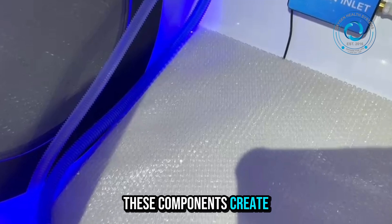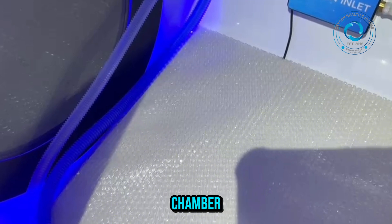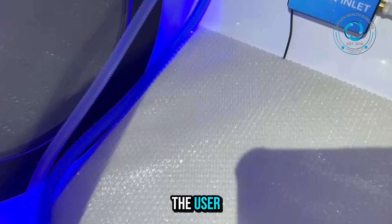Together, these components create a safe, efficient breathing environment inside the hyperbaric chamber. The BIBS MASK system helps maintain a balanced oxygen level while removing carbon dioxide, ensuring both comfort and safety for the user.